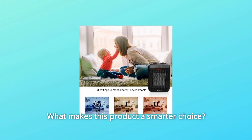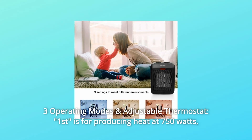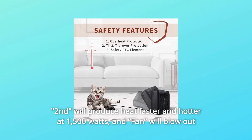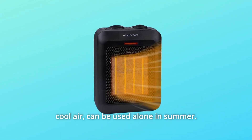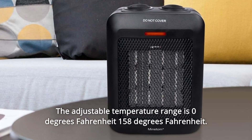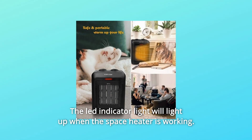What makes this product a smarter choice? Number 1: Three operating modes and adjustable thermostat. The first mode produces heat at 750 watts. The second produces heat faster and hotter at 1,500 watts. The fan mode blows out cool air and can be used alone in summer. The adjustable temperature range is 0 to 158 degrees Fahrenheit. The LED indicator light will light up when the space heater is working.